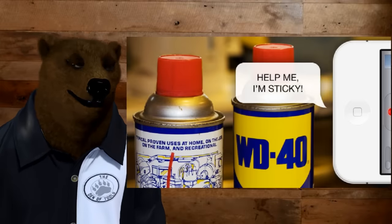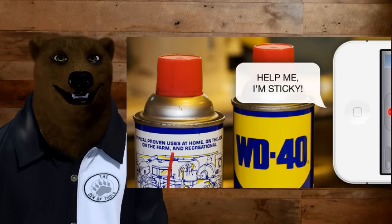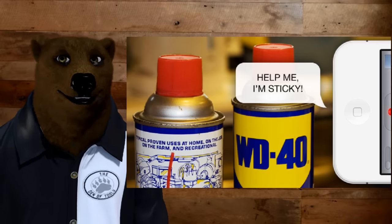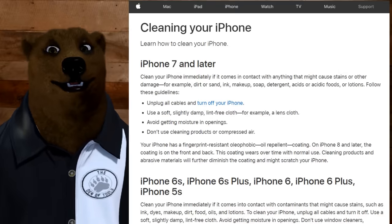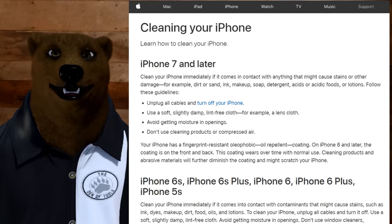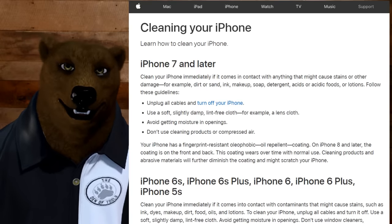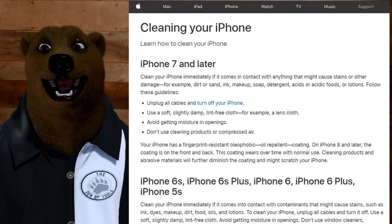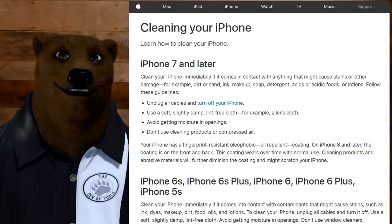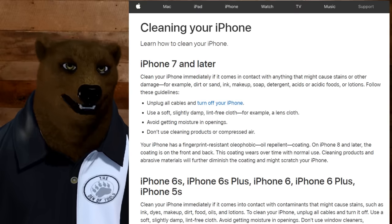Another one I keep seeing is using WD-40 on your cell phone to clean it, especially if you've got buttons that stick. You know what those plastics are made of? The kind of stuff that a petroleum-based product is going to break down. If you go even to Apple's website, they specifically say do not use cleaning products on this — and WD-40 definitely qualifies. Can you imagine if it got in there, what it would do to the motherboard? It would eat it up. Use a damp rag to clean it. At worst case, if it's that bad, take the case apart — it's not that hard — clean it out, put it back together. Use the right tools for the job.